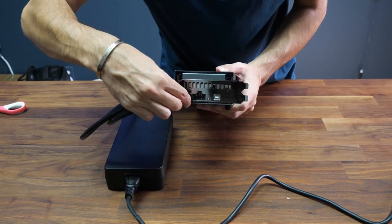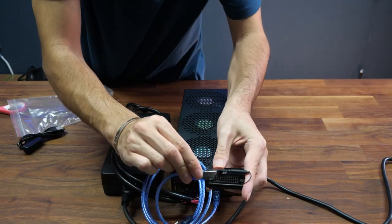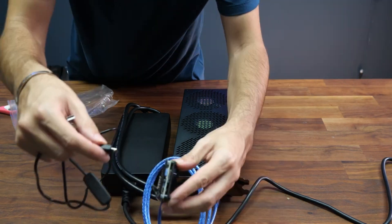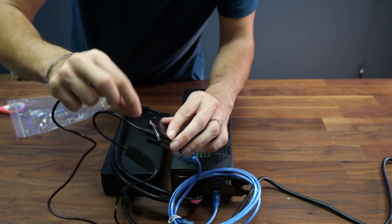I plug in the power first, then I plug in those two. It's now on — the mini Raspberry Pi is right here in the back. We're gonna use the included USB cable to give it power.